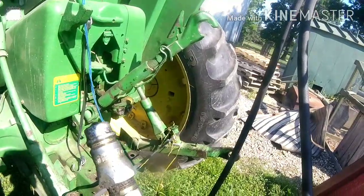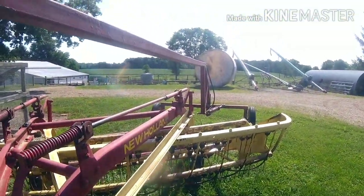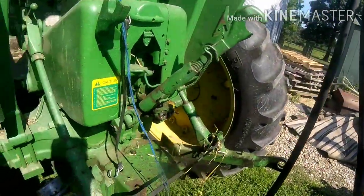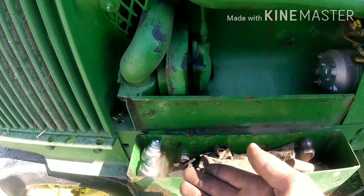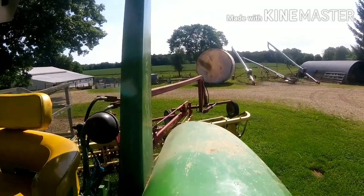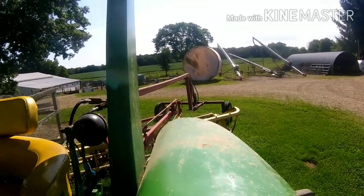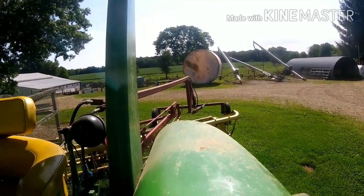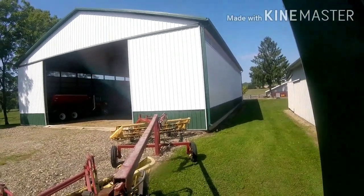Do I need adapters? Yeah, I think I need adapters. Cool, that works. It's harder than it looks from all the way up here trying to get lined up.